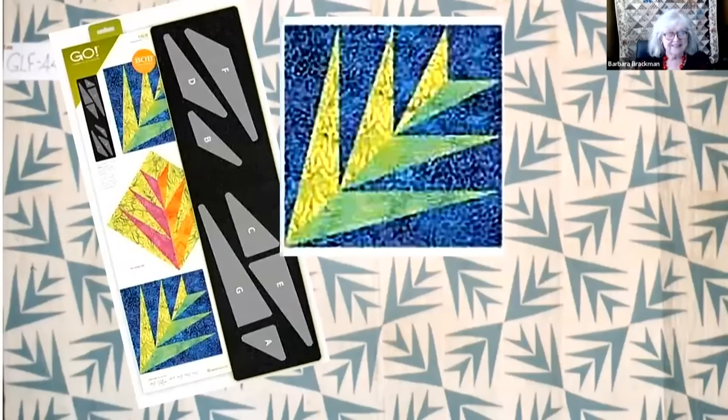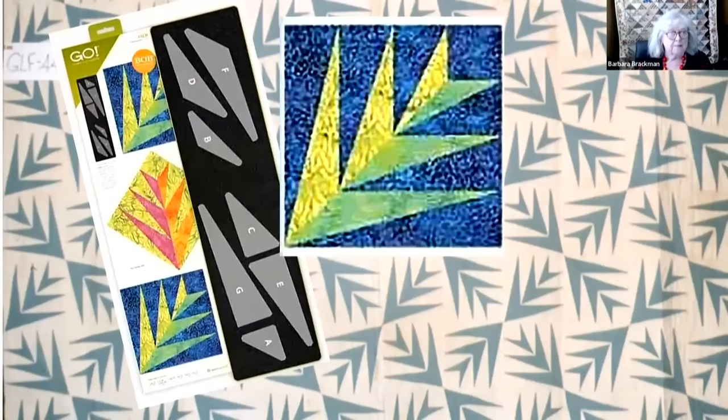Hi, it's Barbara Brackman here. I'm going to give you a few minutes of quilt history for AccuQuilt, and we're going to talk today about the palm die — one of my very favorite patterns just because it's so striking. It's a redo of a die, and it's certainly the perfect type of design for die cutting a quilt. It's a pattern that has a history, and that's my job — to tell you a little bit about it.